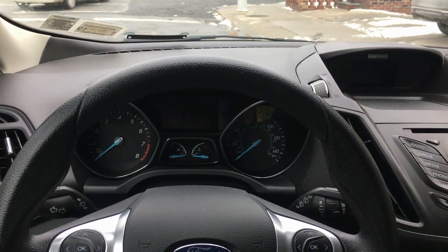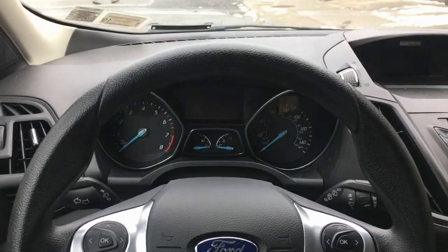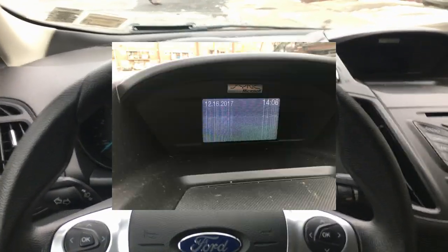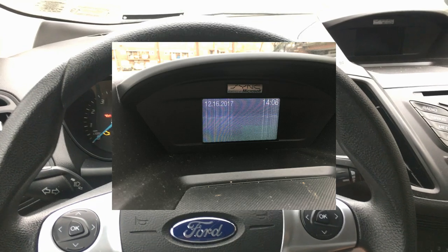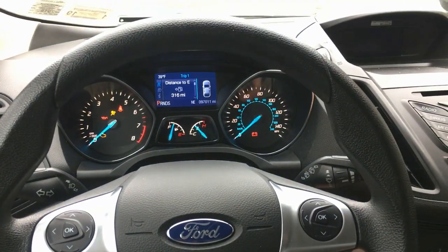I'm gonna show you today how to replace the cluster on a Ford Escape. Some of you might notice that your cluster didn't show the screen on top or it's not showing you the correct image.